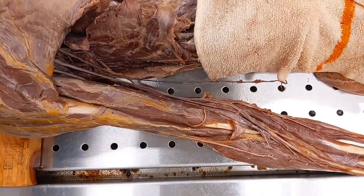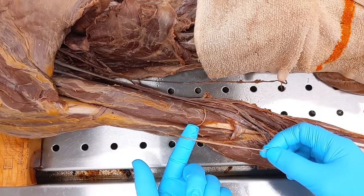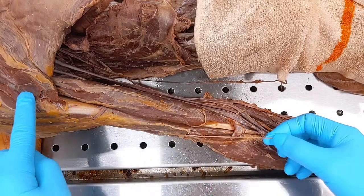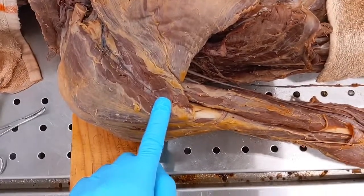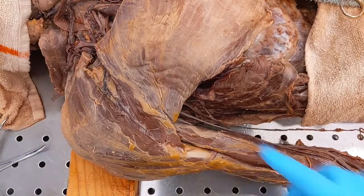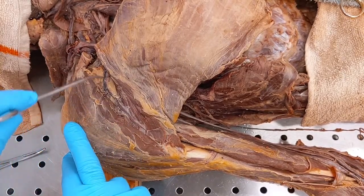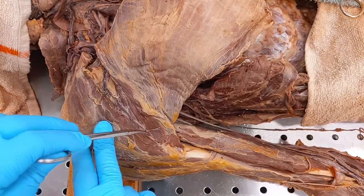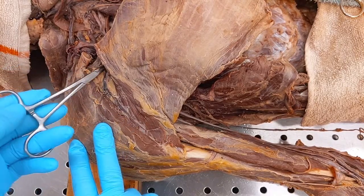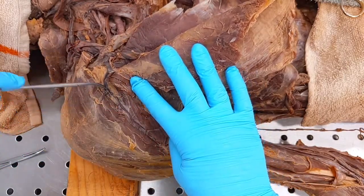His cephalic vein was very, very small. We can see it here — it's not dark at all because there was really no blood flowing through it. It would run up along the side of your biceps. Now we're in between pec major and deltoid, and here we can see your cephalic vein. It travels up along the biceps, then right here you can see it diving down, and that's where it joins in with the subclavian vein. We'll fold pec major down so you can see cephalic coming up and joining into subclavian right there.